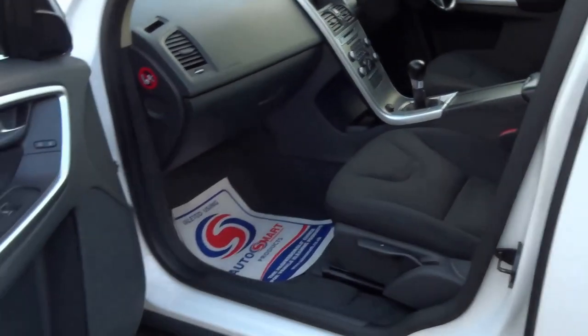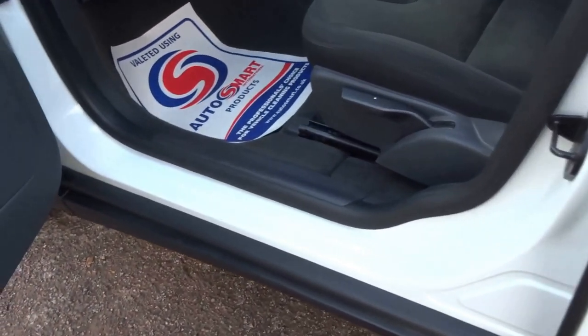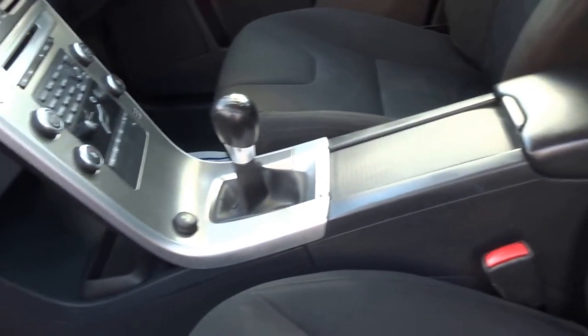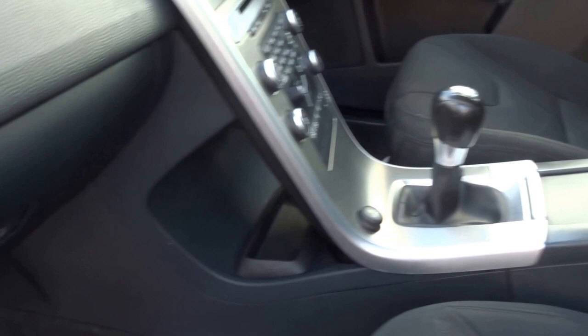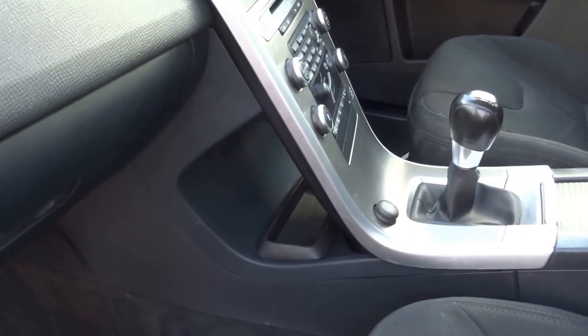Just opening the passenger door — no signs of wear on the seats. It's a six speed manual transmission, diesel 2.4. This car is fantastic on fuel, 47 to the gallon. It's also got the floating dash.